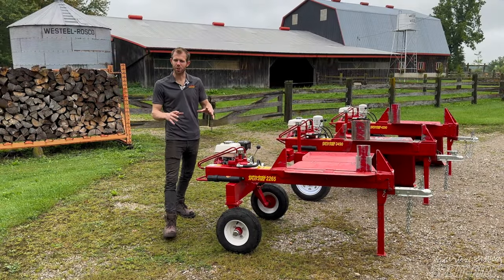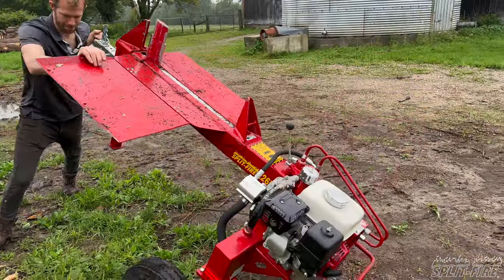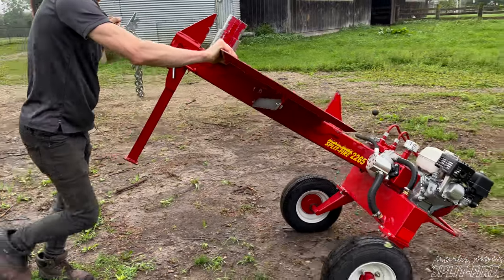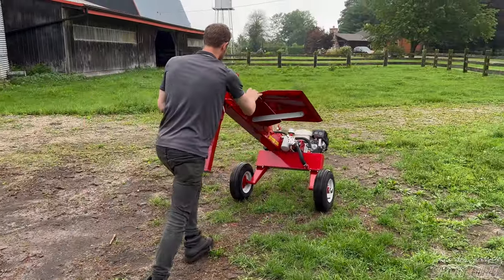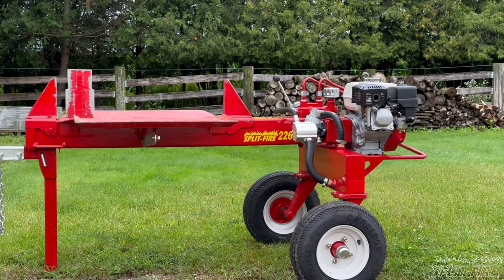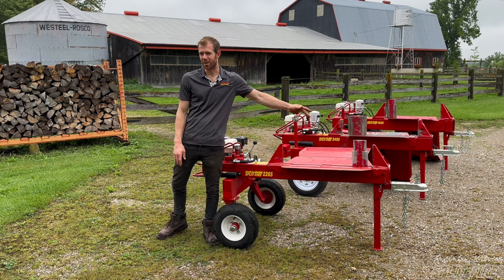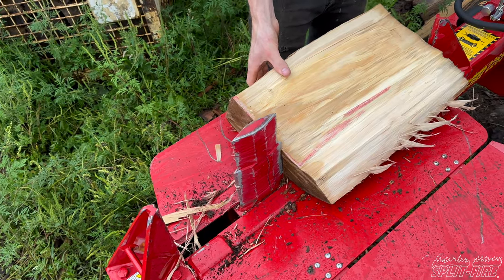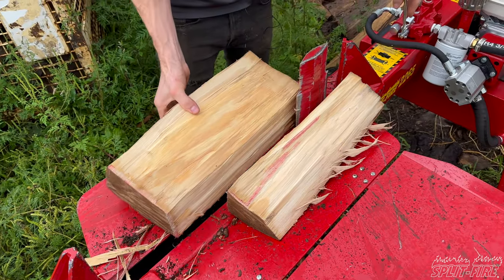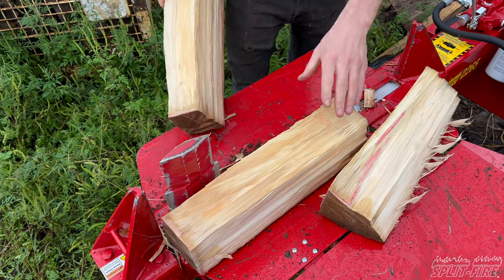The next machine is the Splitfire 2265 — the lowest-priced two-way log splitter Splitfire makes and also the most popular. It boasts 18 tons, a 24-inch stroke, three seconds on the return, and three and a half seconds on the extend stroke. So it's not fooling around when running at full RPMs — it's really quick and has good power.